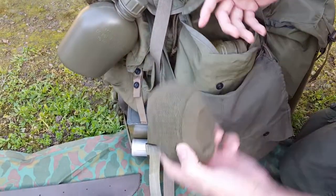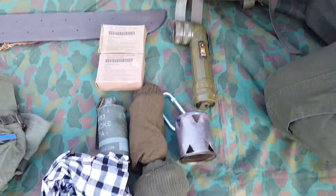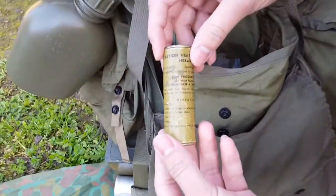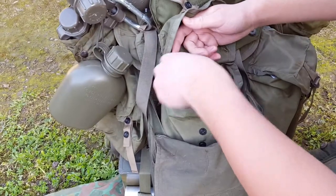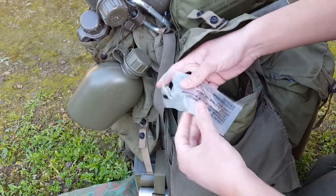There's a second pouch — just more socks. You're going to keep your feet dry. There's an angle light, I believe that's what they're called — 50s dated. Fuel tablets. Electrical tape. This is just kind of the utility thing — there's a safety pin and a rubber band.